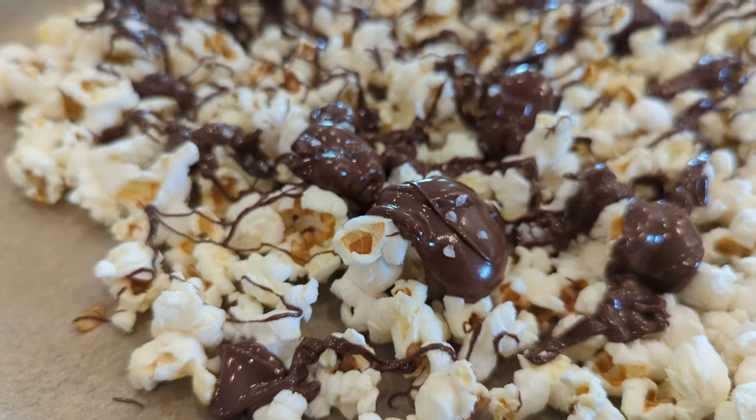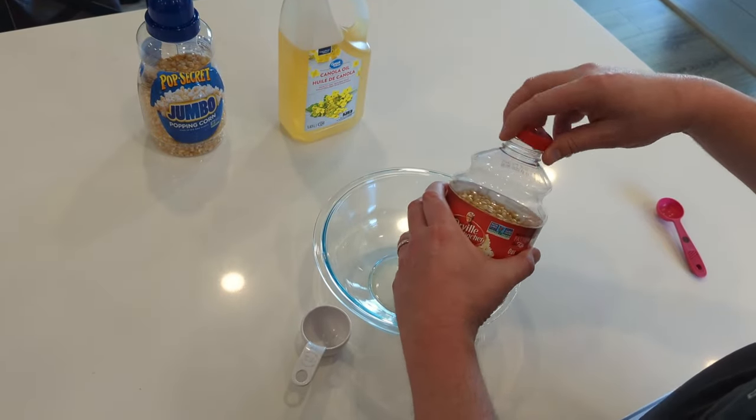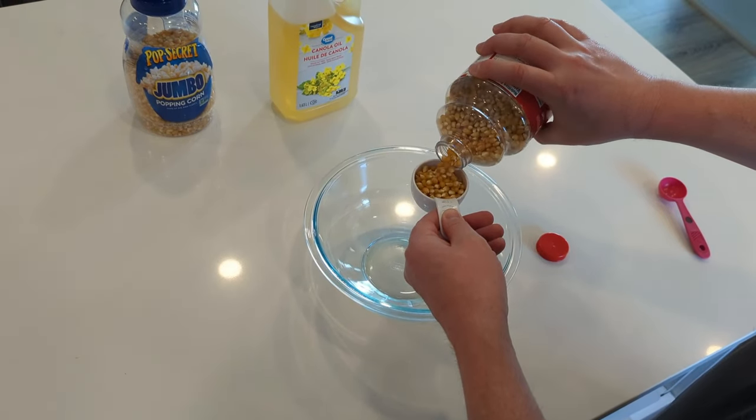And stick around to the end of the video for a chocolatey sweet popcorn snack. Okay, so first things first, we're going to use a microwave-safe bowl and add a quarter cup of popcorn kernels.